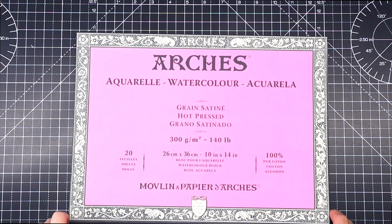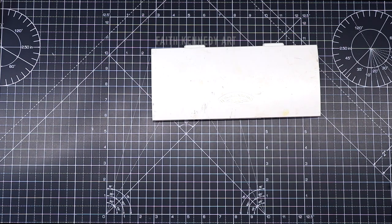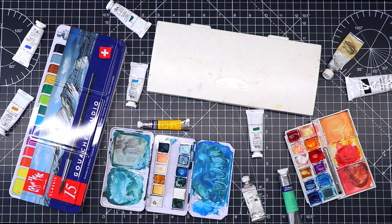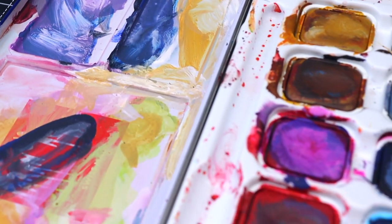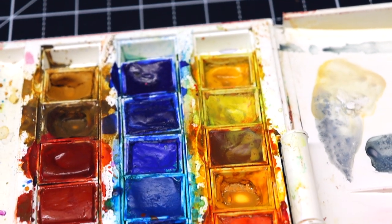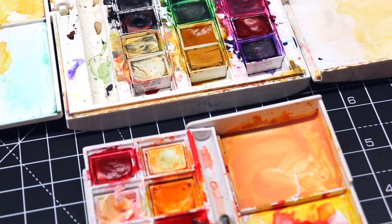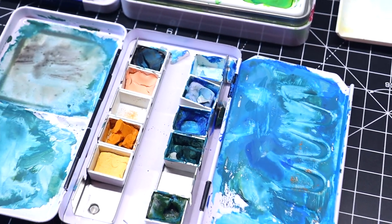Hello everyone, today I'm using Arches watercolour paper and gouache. I've got a range of colours that I can use, but first they need to be cleaned. Let's get some water.